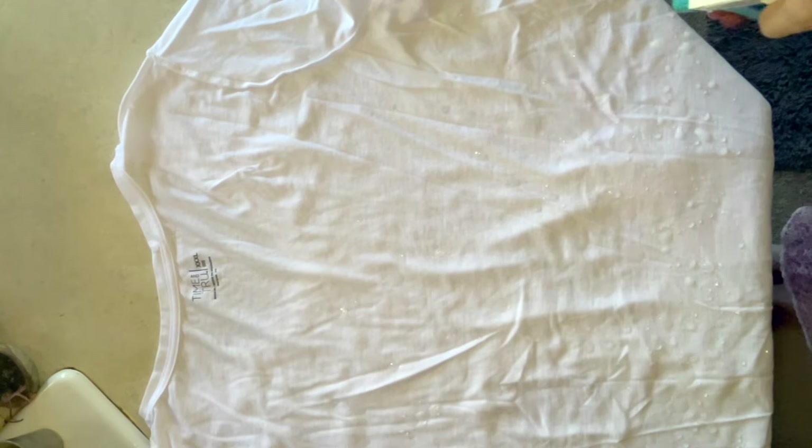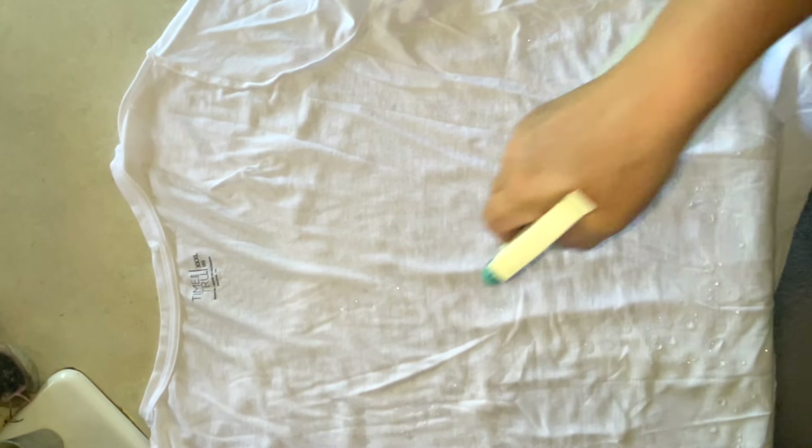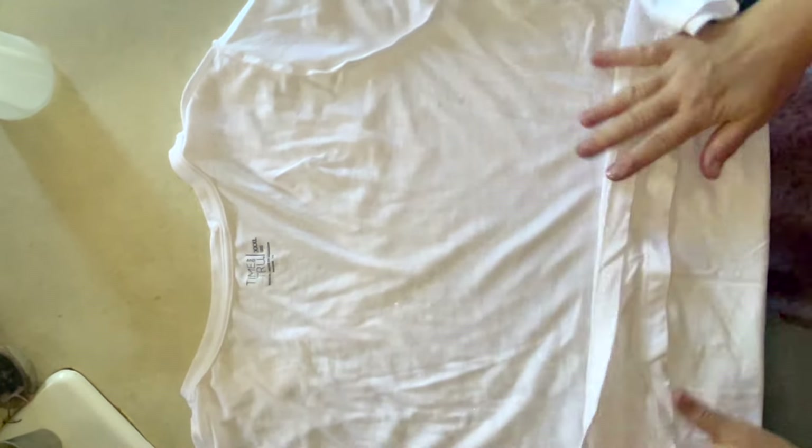You can see here I have a Time and True V-neck shirt from Walmart. I believe they're on sale right now — I was there just the other day — for $3.98. They tie great, they dye great, and you can always get them.